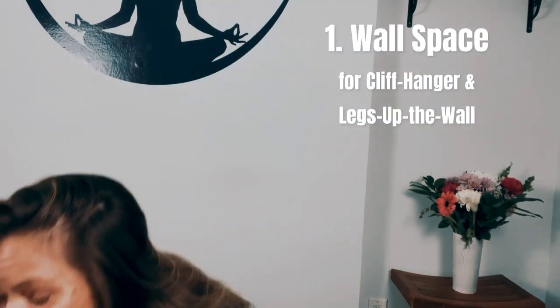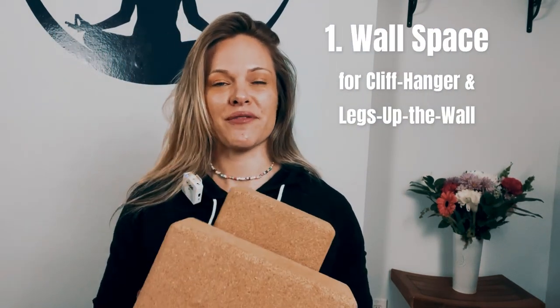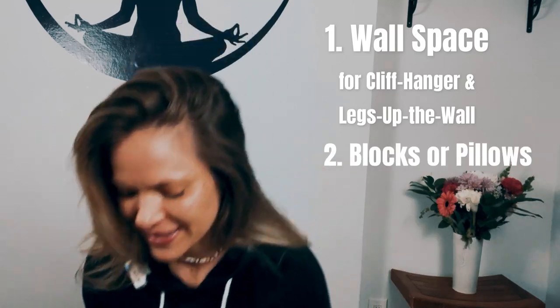Hi, welcome. My name is Brittany and I'll be guiding you through this class today. Today will be a flow and also long cold stretches. This class will help you to release any tension or stress that you might be feeling. So today you'll need some wall space. Grab blocks or pillows if you have those around. If not, that's okay. And then also find a strap or you could use a towel, a long sleeve shirt, and then I'll meet you down on your mat.